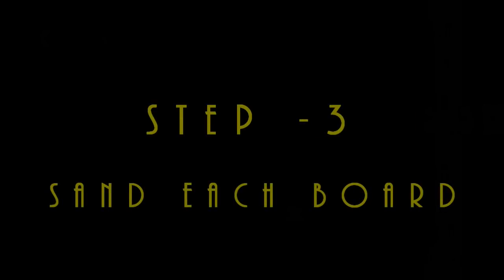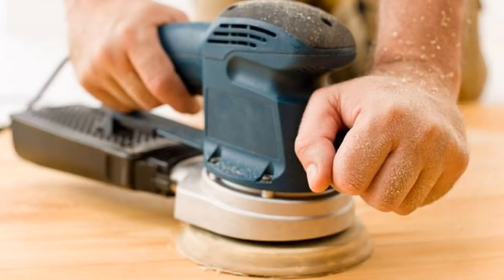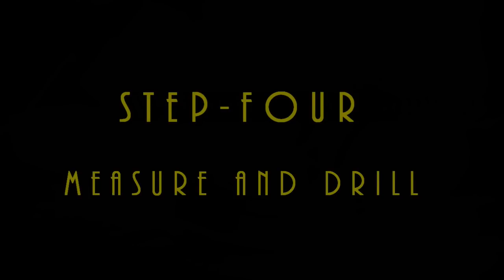Step three: sand each board. After you're finished cutting all the wood to the appropriate lengths, be sure to carefully sand the surface and any rough edges of each board thoroughly.